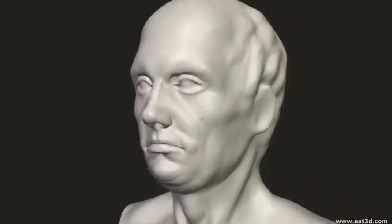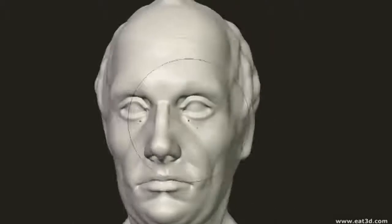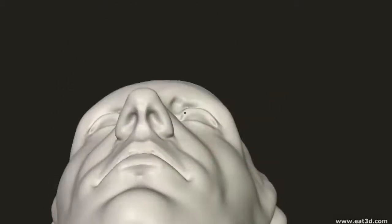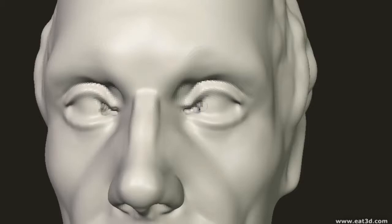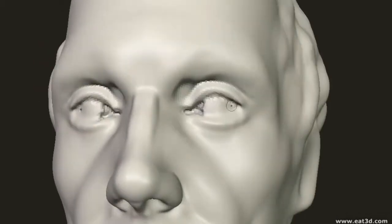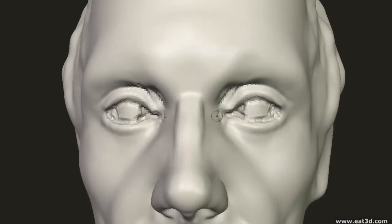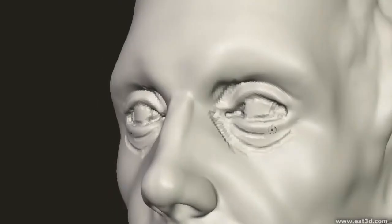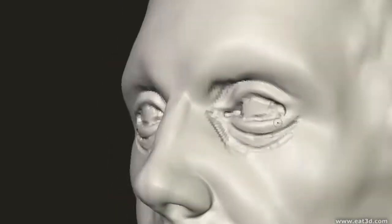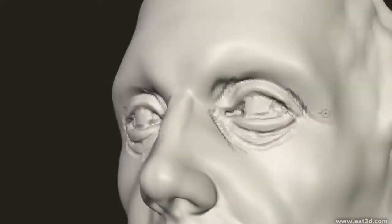Once you're happy with the placement and shape of the socket itself, you can proceed to draw in the mound of the eyelids and eyeball. As with the mouth, it's important to remember that the eyelids from a bottom or top view have a very curved shape — they are obviously wrapping around the sphere of the eyeball. The upper lid juts out further than the lower lid, which is why if you look down, you can vaguely make out the top of your own cheekbones.